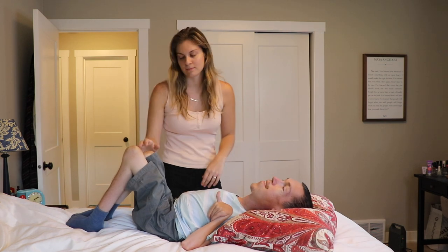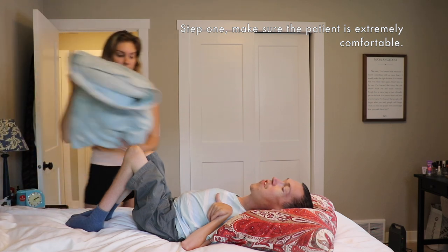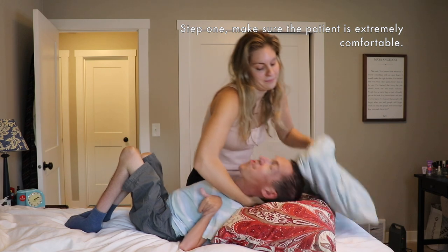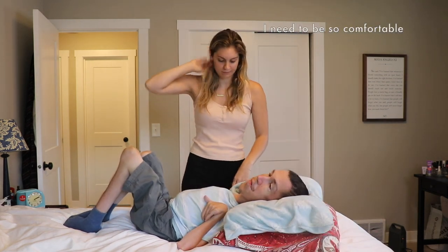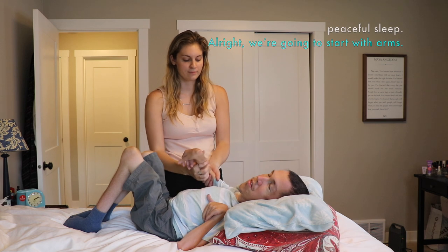Can I have one more pillow? Oh my god. Step one: make sure the patient is extremely comfortable. First of all, you're not my patient. I need to be so comfortable that as Hannah is manipulating me, I can drift off into a peaceful sleep.